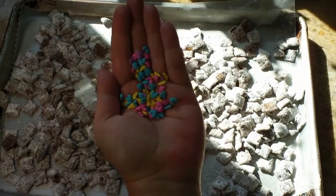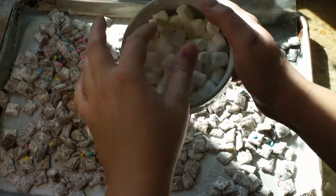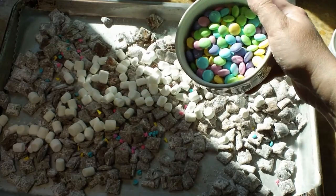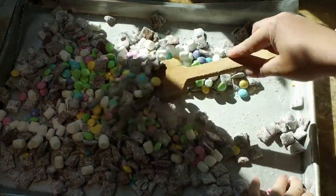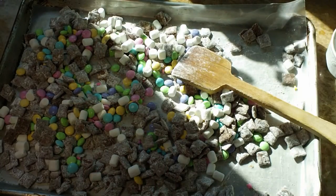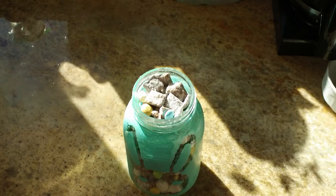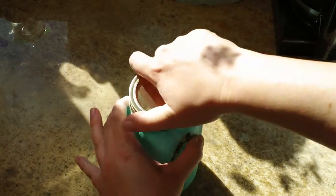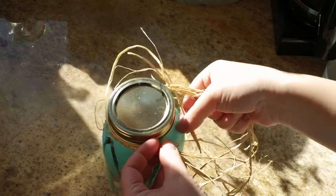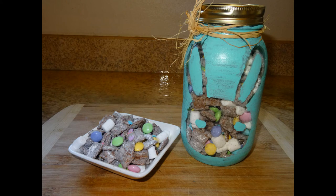Once your mixture is cool, you're ready to add the stuff that makes it bunny chow instead of puppy chow — you can find the base recipe on Chex.com. I'm adding in little sprinkles, mini marshmallows (which I'll be calling bunny tails when I show my kids), and the colored Easter M&Ms. Stir those all together and once everything is mixed up, carefully transfer it from your sheet pan into your jar. Then put your lid on — it's like a mason jar — and I'm using raffia from the craft store to give it that fun homemade Easter look, tied in a cute little knot around the edges.